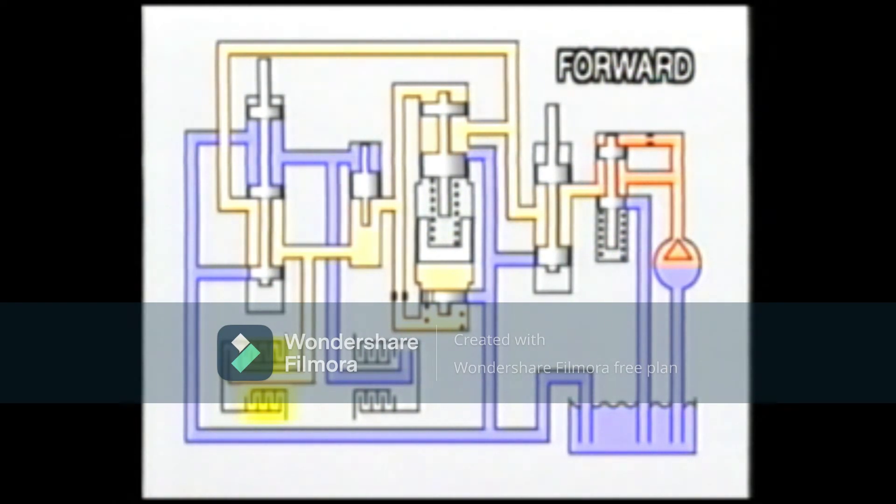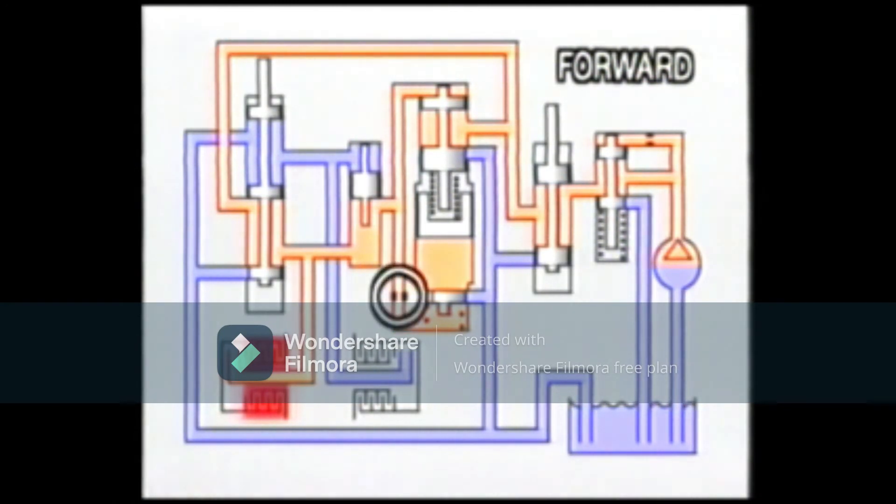Since the fluid continues to flow into the modulator piston chamber, the modulator piston is pushed up completely. As a result, the drain port is closed completely. The modulator valve and the orifice valve are designed to maintain a very smooth clutch operation, without any unpleasant shock. The orifice valve has two orifices of different diameters, and either one may be selected by the forklift operator to alter the timing at which the fluid enters the modulator piston chamber. In this way, the operator can set the forklift wheels in the quick start or the slow start mode, whichever is more appropriate.